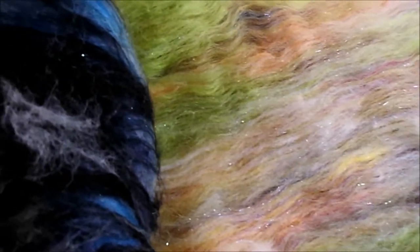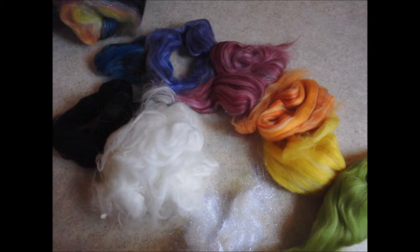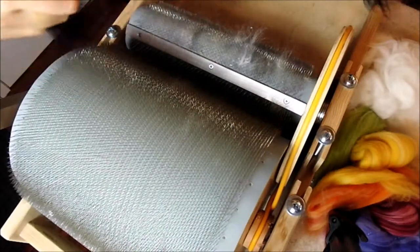This is a picture of the bat with all of its glitter and all the colors. The materials that you need are two tenths of an ounce of each of the different colors of merino. You also need angora and angelina.